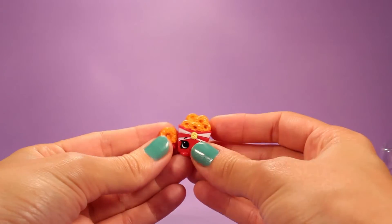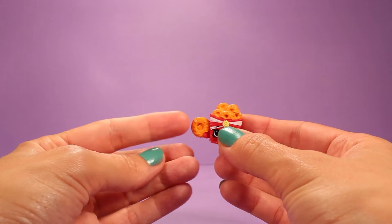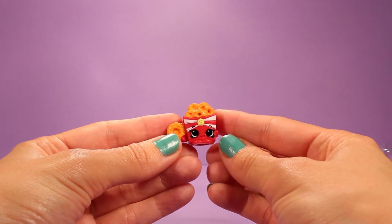The next one — her name is Onion Ring. That's an obvious name! Onion Ring is a thing of onion rings. Look at that, so cute.